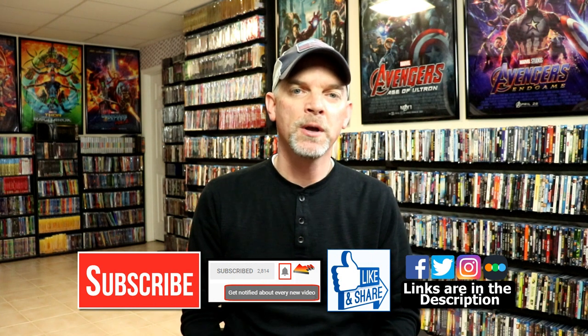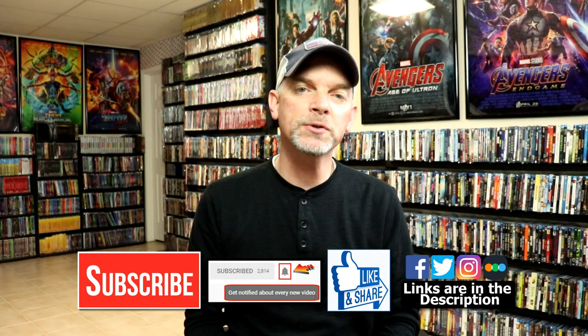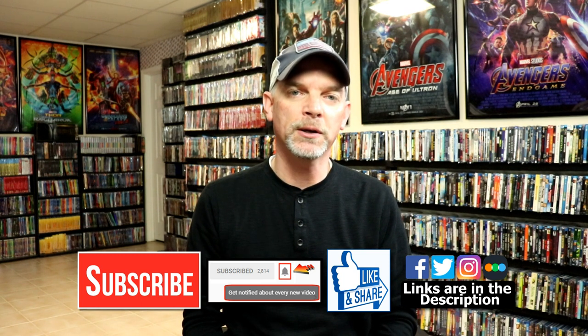Please leave me a comment below. Let me know what you think about the movie Blade Runner, and also let me know what you think about this particular steelbook unboxing — I really do enjoy reading your comments. If you like what you saw here today, please give it a thumbs up and share the video. If you haven't, subscribe to my channel. I'd really appreciate it if you would subscribe. If you do subscribe, please remember to hit that notification bell so that you can be notified every time I upload a new video.